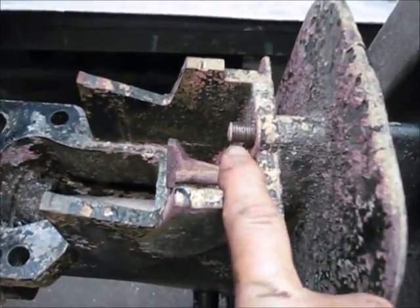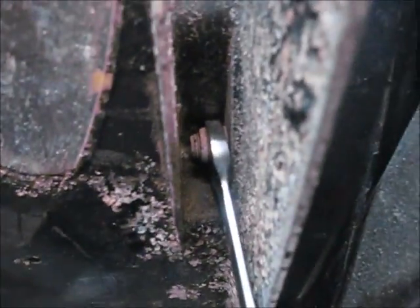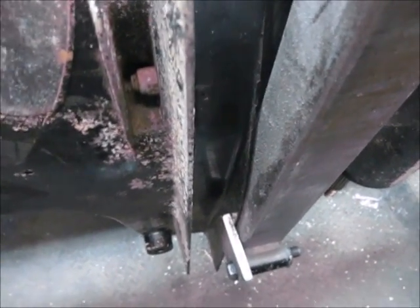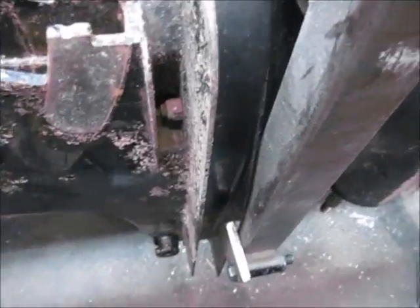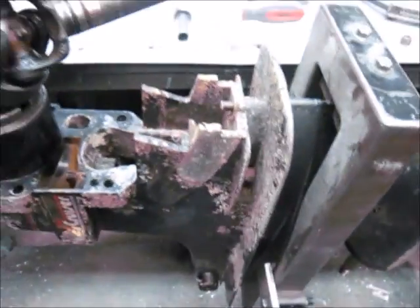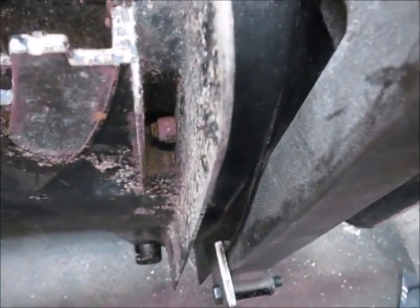The next item on the agenda: once we've taken off that one, we've got to go to the sides and loosen these off - you're going to loosen off this side and this side. But you won't be able to take them off until we start separating it. We need all the other bolts out before we can do that, so at this point we're just going to loosen these two off.